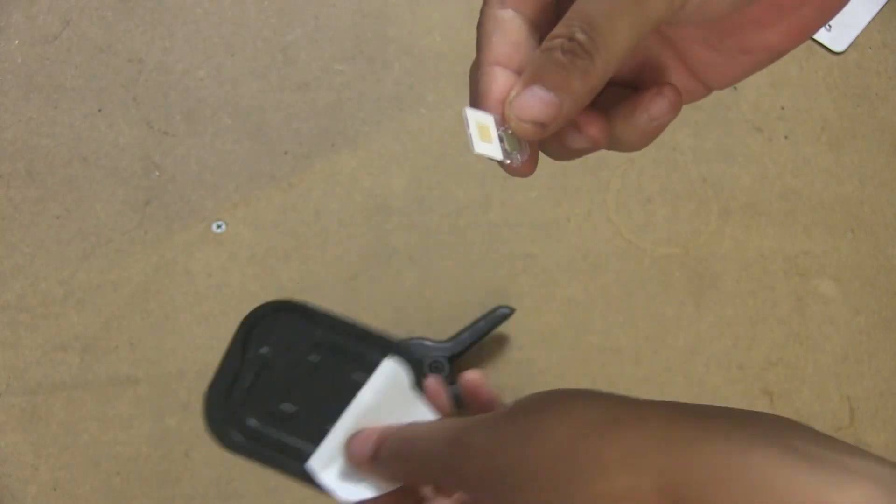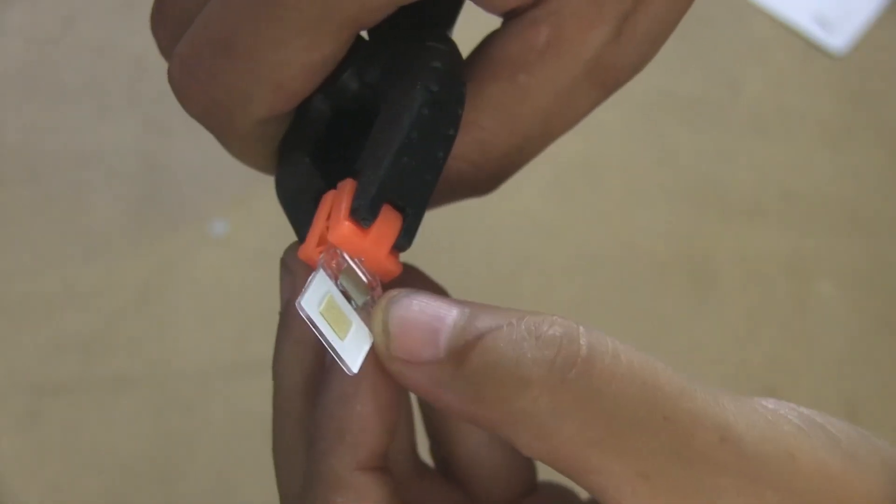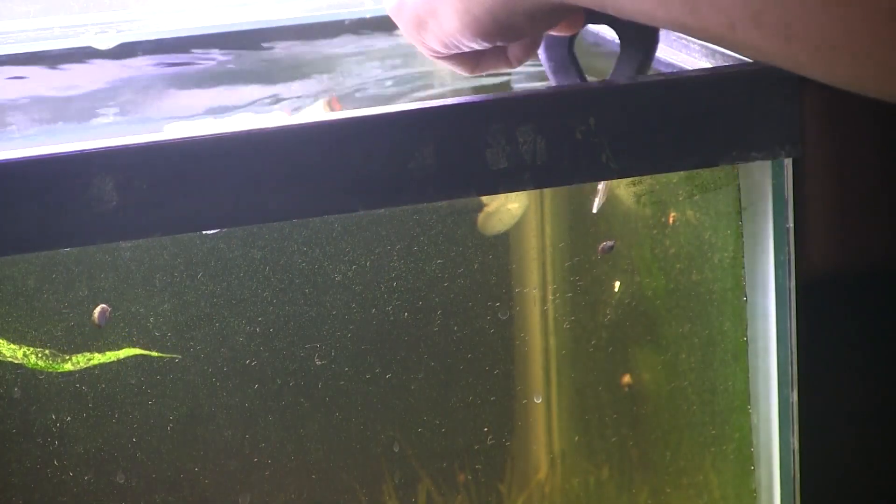The first thing we need to talk about is preparation. We need to prepare the slide if you're going to measure pH and ammonia in your tank. To do so you have to soak the slide in the tank water itself — 24 hours for freshwater tanks and 40 hours for saltwater tanks. I simply use some clips, being very careful not to touch the sensor squares, and soak it in the tank and just leave it there overnight.